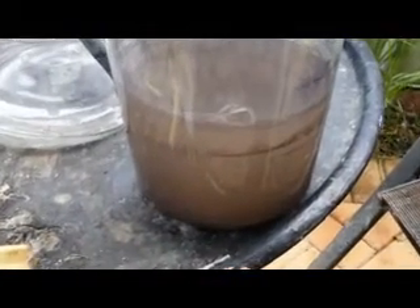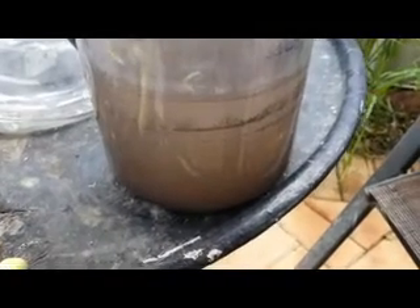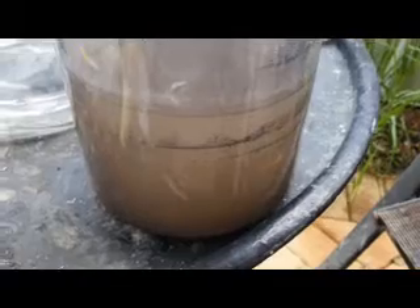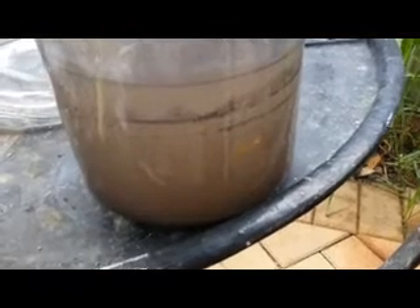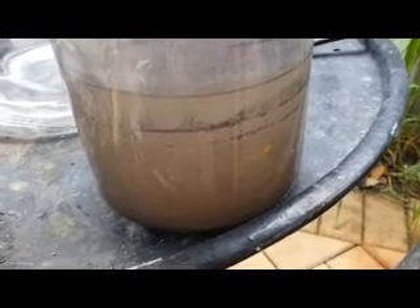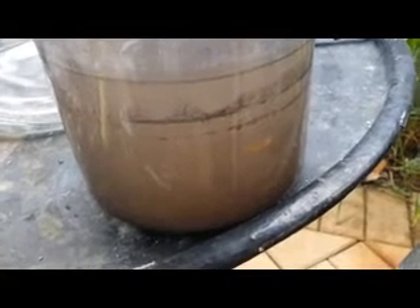G'day viewers, today I'm going to show you a way of cleaning up silver powder. Even the eBay refiner doesn't do this, and he classes himself as some kind of silver specialist. This is a really good way — it makes it all clump together nicely instead of being a fine powder, and it removes any contaminants that are in the powder that just rinsing alone doesn't remove.